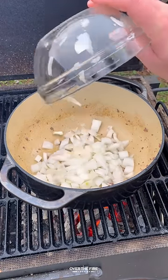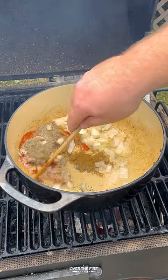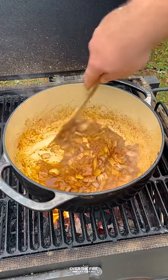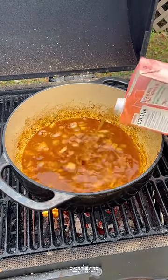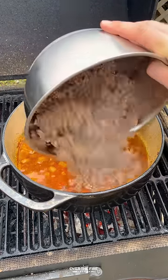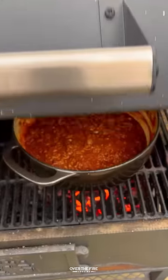Then add that dutch oven back on. We're going to brown some onions and minced garlic. Then I'm going to add in some salt, pepper, garlic, chili powder, and cumin, deglazing with beer. I'm going to mix that all together, adding some beef broth, and then add in some tomatoes, hot sauce, and that ground beef back. Mix it all together. Let that simmer over the fire until thickened.